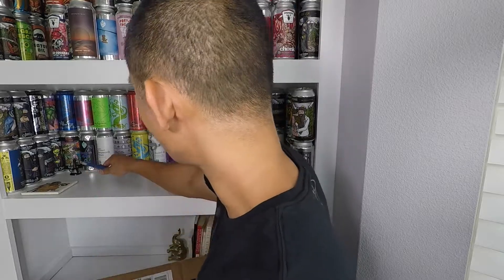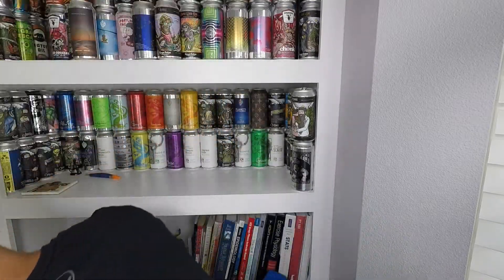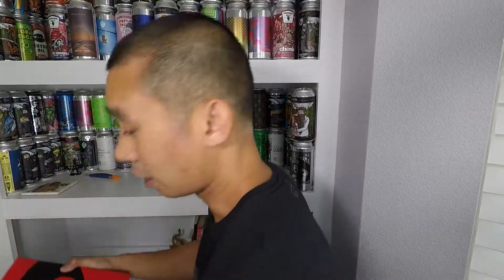I wasn't that excited to get these at first, but as it went from confirmed order to shipped, I got a little more excited as time went on. They came super fast — like two-day shipping — and I didn't even pay for it. It seems like Nike usually just does that for most things anyway.